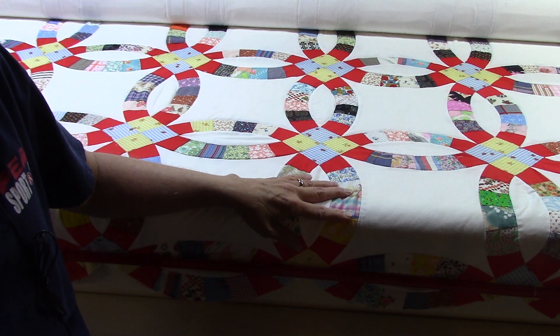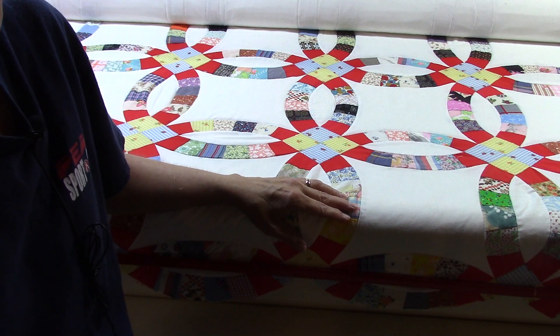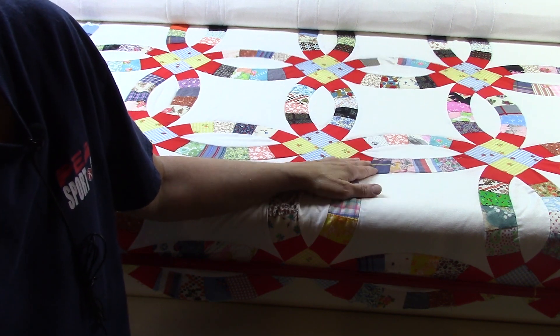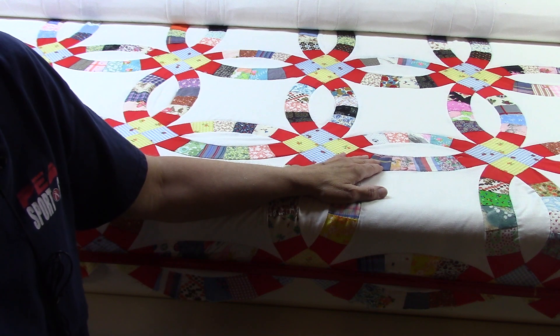I think that helped quite a bit on this quilt. Now it may not work on every quilt — I don't think it would have worked on that previous double wedding ring because that quilt was just not in as good shape as this one. It had a lot more fullness than I think could have been dealt with this way.